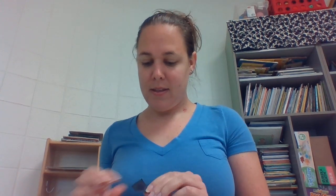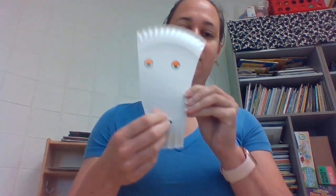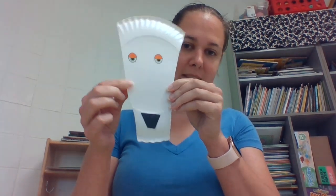Then you're going to get your black piece — that's his nose. Use your glue stick, put some glue, and you're going to glue his nose to the bottom of his face.